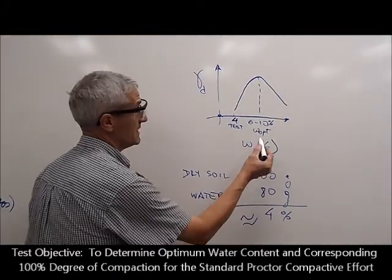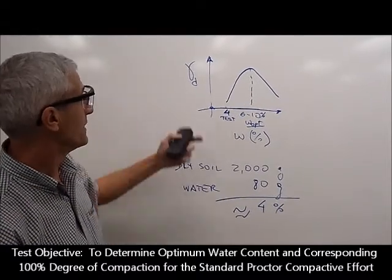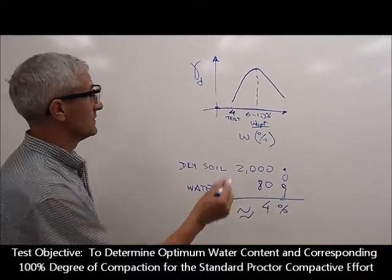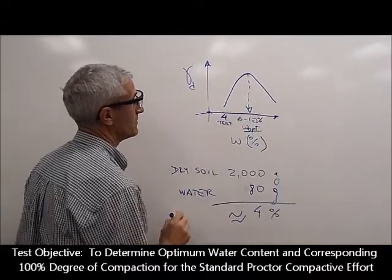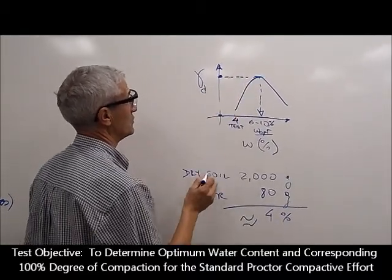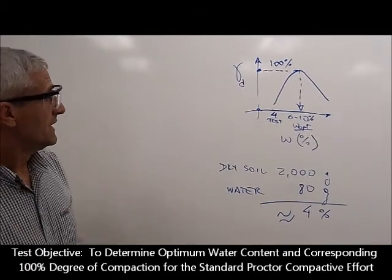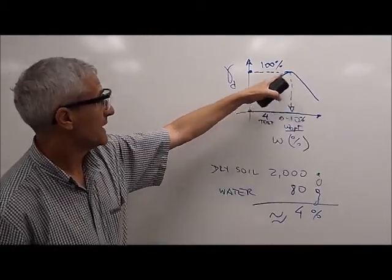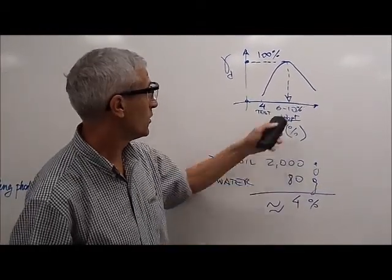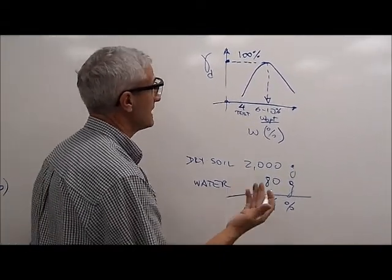The objective is to determine what the optimal percent of moisture is to achieve compaction with the same amount of energy — to achieve the best unit weight or best densification. We want to determine what this water content is and what the maximum compaction is in terms of 100% compaction. Empirically it's known that the curves are bell-shaped and symmetrical around the optimum water content, so in order to create that curve we need to do typically a few points.